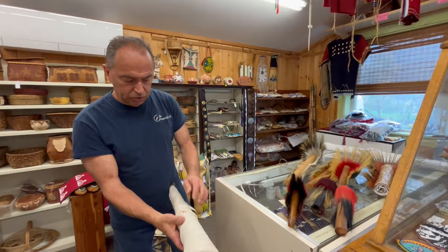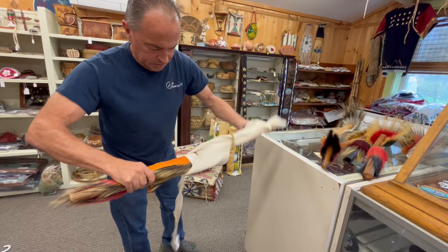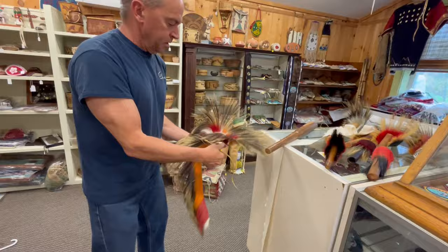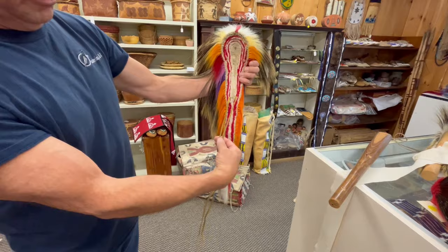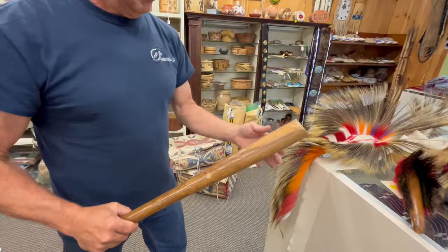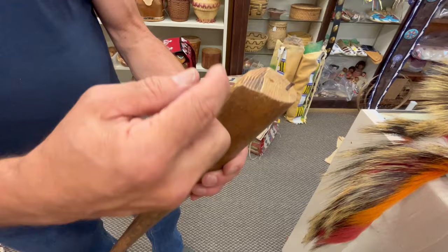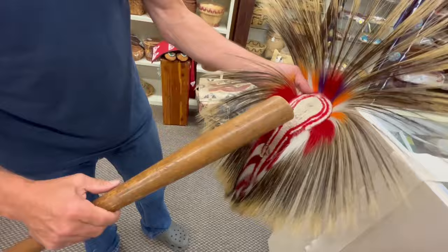We'll talk about this roach here — this is my roach I made a number of years ago. It has exceptionally long hair and a variety of colors on the outside, with a yarn base and a tie under my chin. This is the bat I use. I've rounded the top — if you use a regular bat that's still rounded at the top, it makes your base funny. So I've cut it on that angle, put a nail on the top, and put a nail about 10 inches down. That nail is going to hold the roach from twisting when I wrap it.